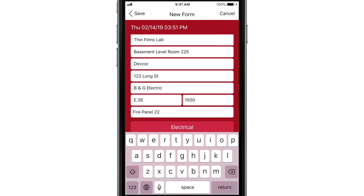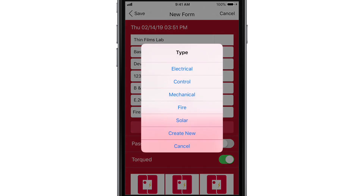Fill in the necessary details, making sure to enter the panel type, then specify the system type using the button below the fields.